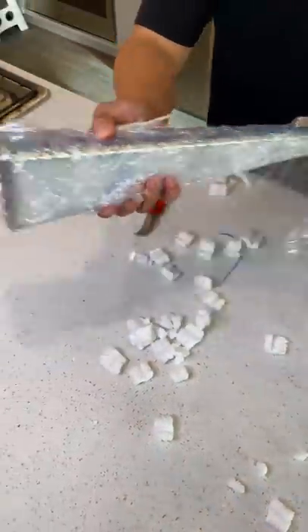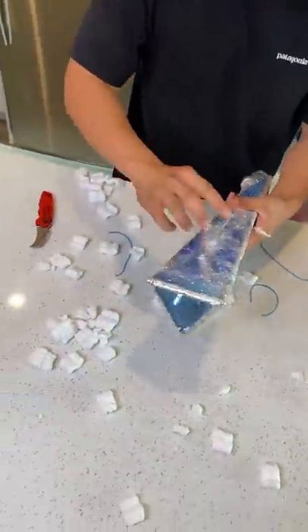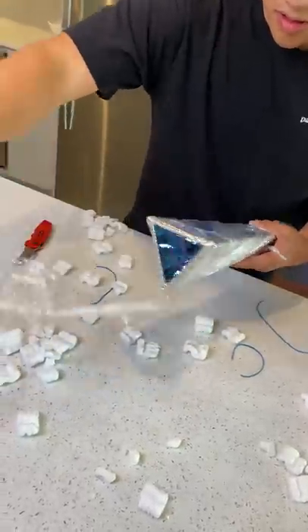I mean, I used to play with them as a kid. Whoa. Yeah, but this is insane. I can't see inside. Whoa, whoa, whoa, wait, wait, wait.